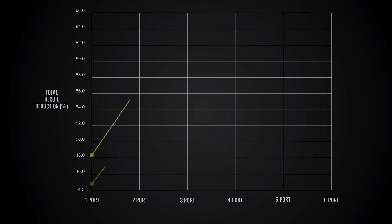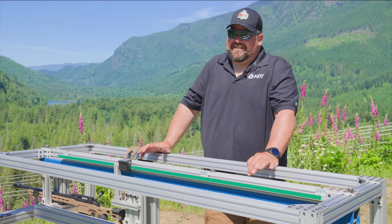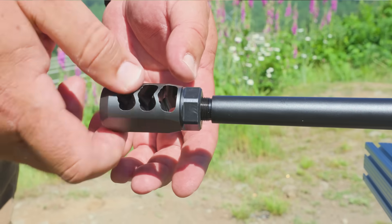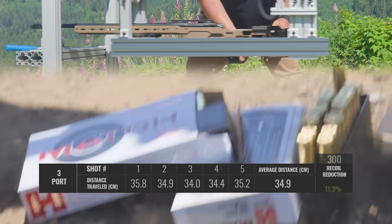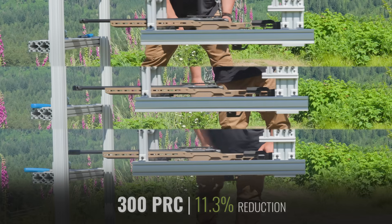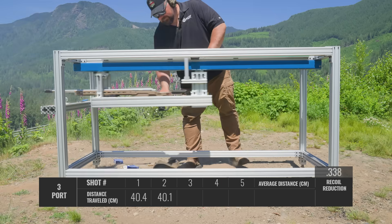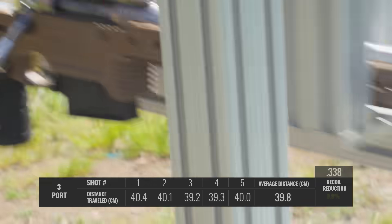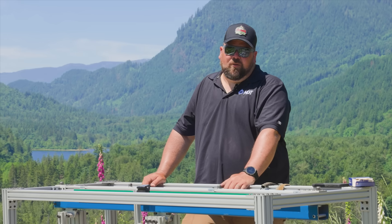We'll throw the three port brake on and check it now. I think we're going to see a similar reduction in recoil — probably that 15 to 20 percent again — but we'll find out. We saw about a 10 percent increase in efficiency on the three port versus the two port.